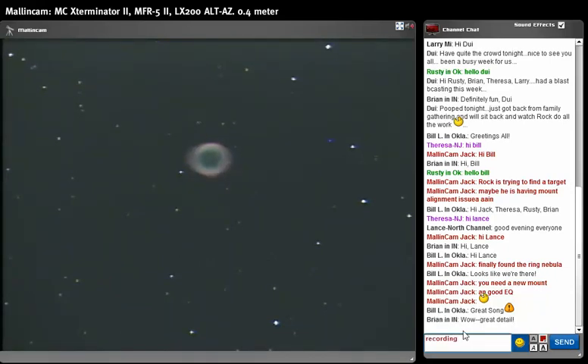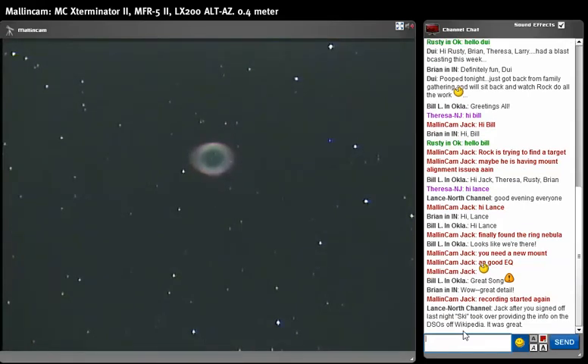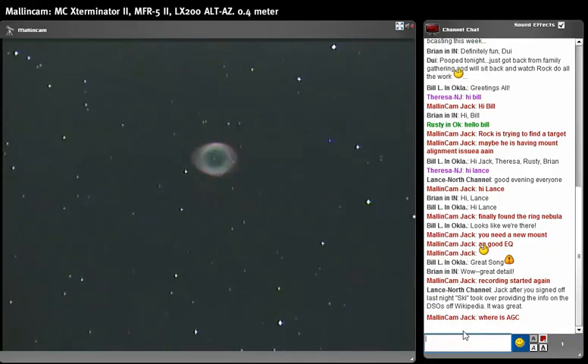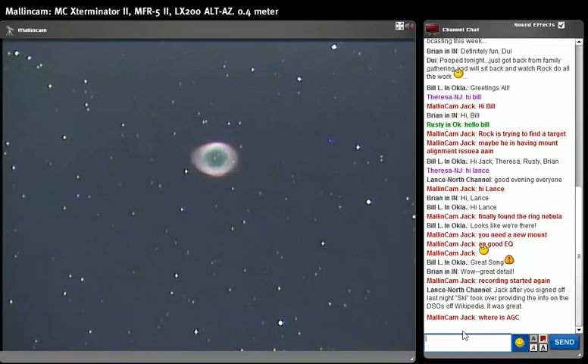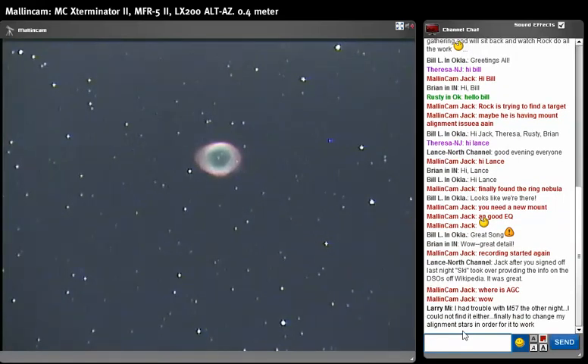You gotta have patience if you are a true astronomer. It's pretty high up above us right now, there's only one hot pixel to the right. This is only a two-second exposure — watch, I'm gonna show you what real imaging looks like. This is a two-second exposure, going up to four seconds. Watch the power of the Exterminator compared to any other USB cameras on the market — AGC is set at off. Wow, look at that. This is only a four-second exposure.